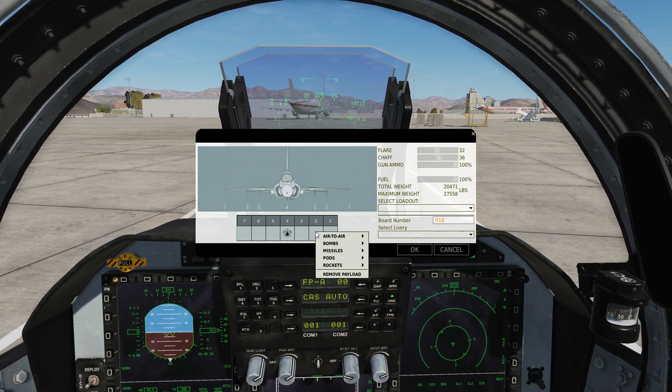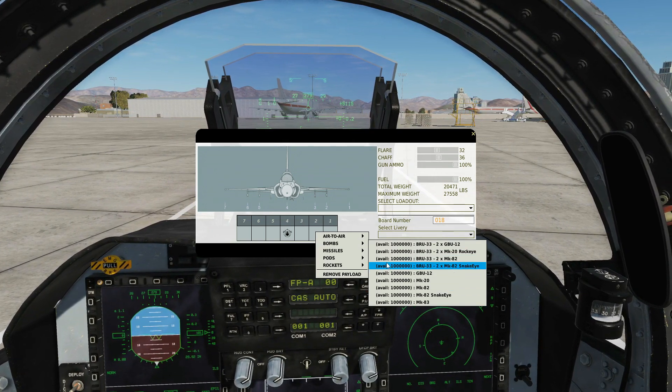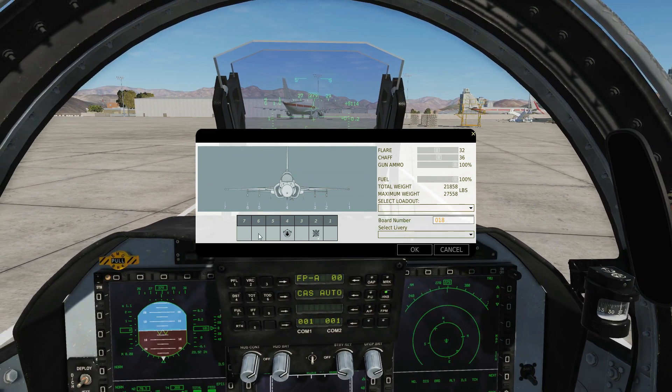Pylons 2 and 6, we get the GBU-12, which is a 500 pound variant, or a BRU-33 rack with two times GBU-12s. Just to have some real good fun, I'm going to take four of them because why not.